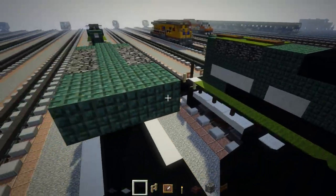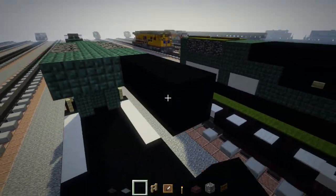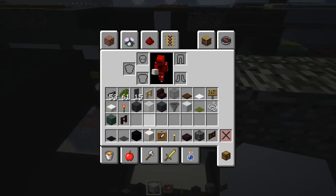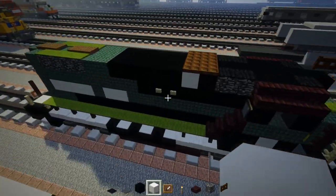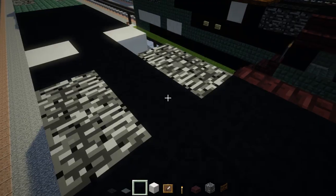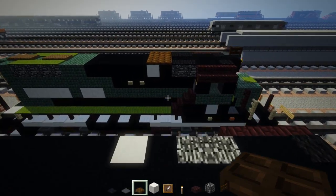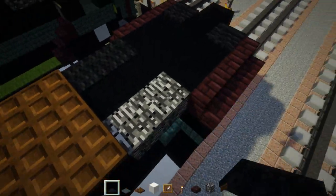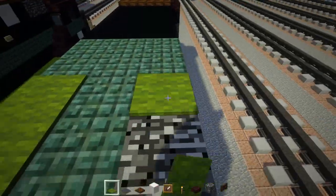Take black concrete and add a three by five shape. On the sides, add a block of quartz on both sides, then black concrete for the rest of the roof. Add the chocolate bar here — that's a dark oak trap door, two by three. Cover the vent using black carpet and the back part using green carpet.